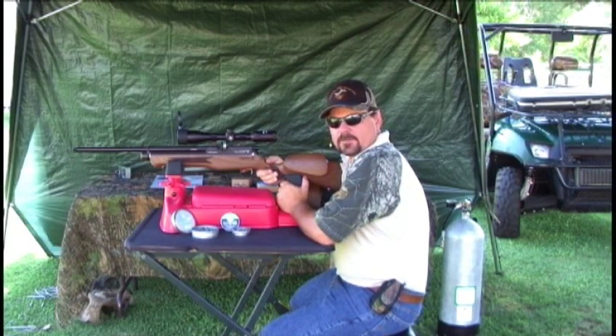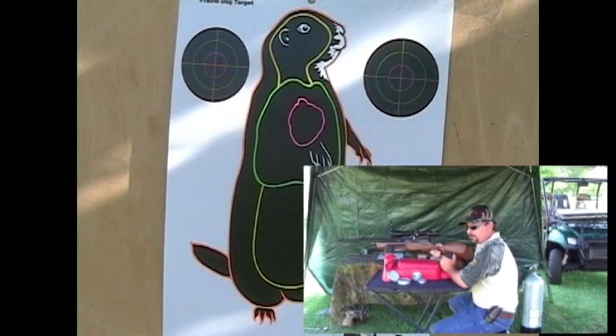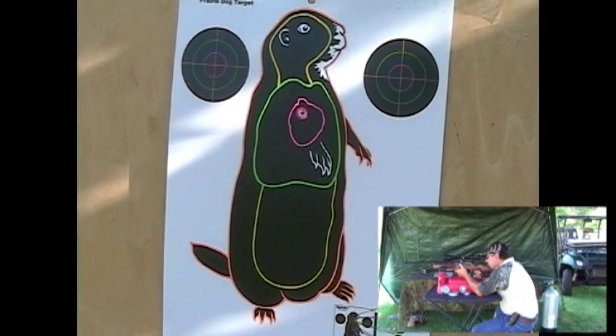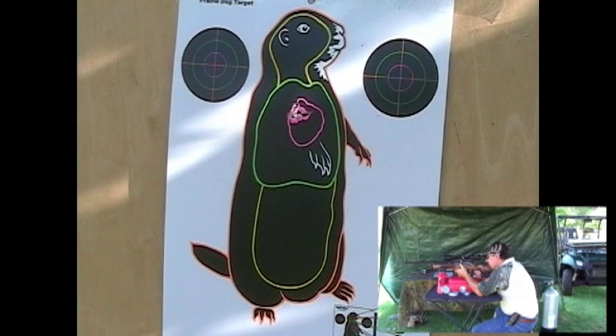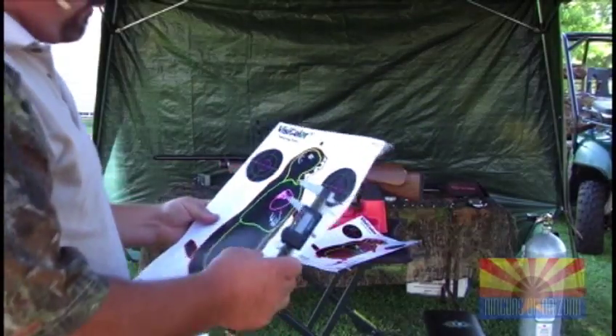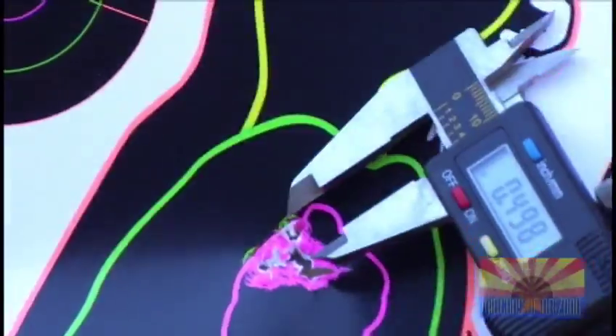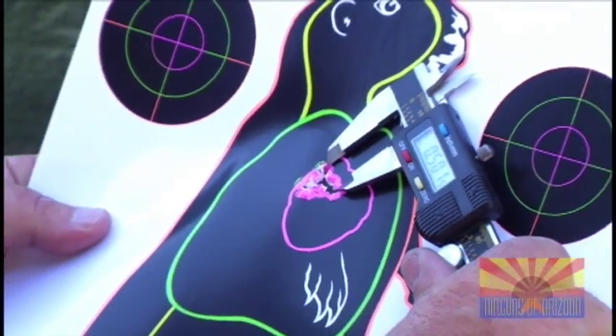We're going to give something new a try — we've got the brand new JSB pellet, an 18 grain pellet. It's the same design as the Exact Express and the Exact Jumbo. This is the only 10 we know of in the United States. We've never shot this pellet, so let's see what it does at 50 yards with the Daystate Huntsman Classic. Wow, that's impressive through the scope. If this pellet performs like that in other guns, it's going to be a true winner. For our new JSB 18 grain test pellet, looks like right at about a half inch — .501, at 50 yards.